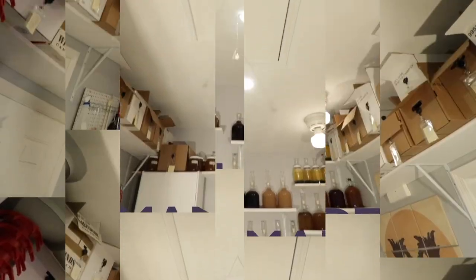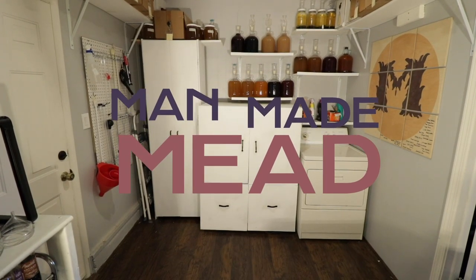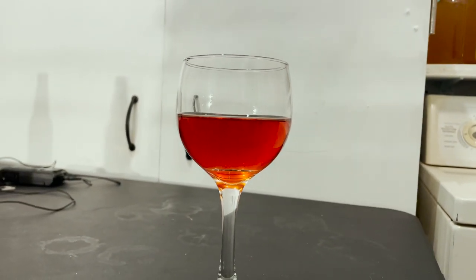Today I'm going to teach you how to make Marjorie Tyrell's rose mead. This is a mead that is of course rose-based and based off Marjorie Tyrell from Game of Thrones.